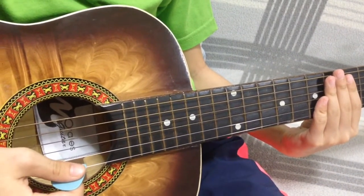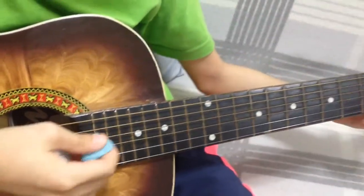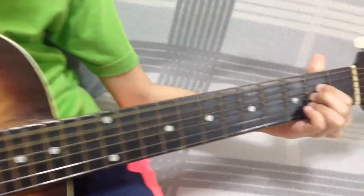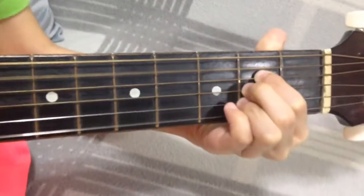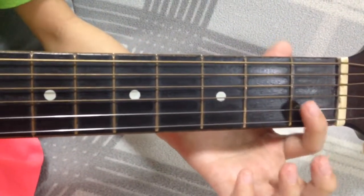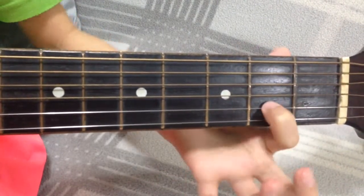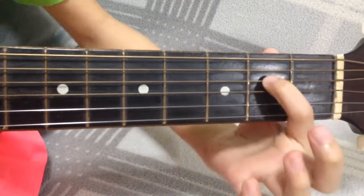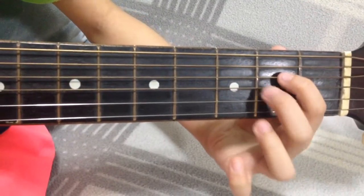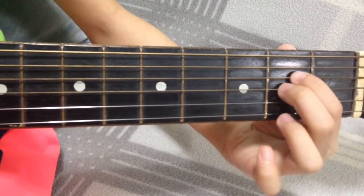Let's jump right into our tutorial. The first chord is A. Put your pointy finger on the second fret, fourth string — one, two, three, four — and put your middle finger on the second fret, third string — one, two, three.